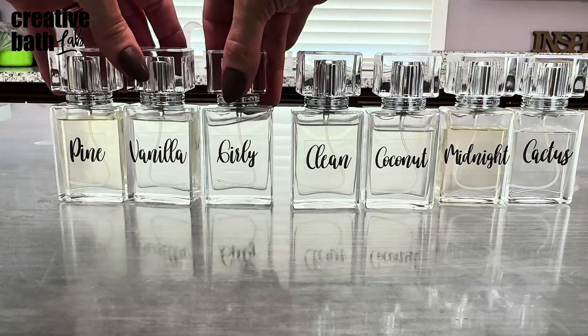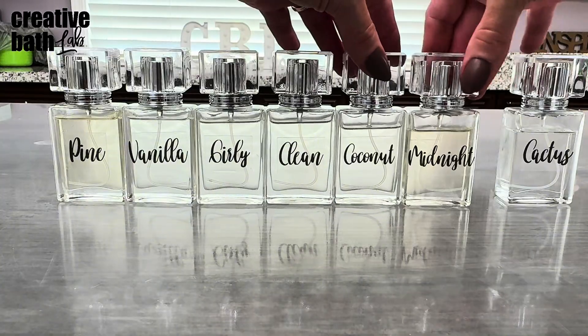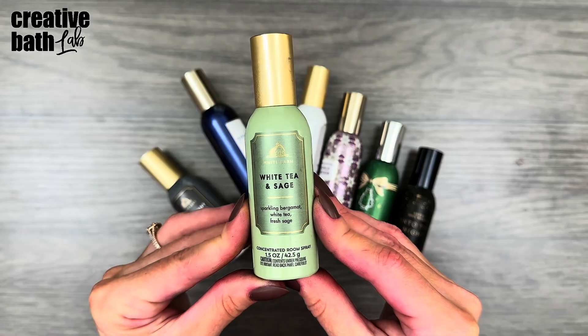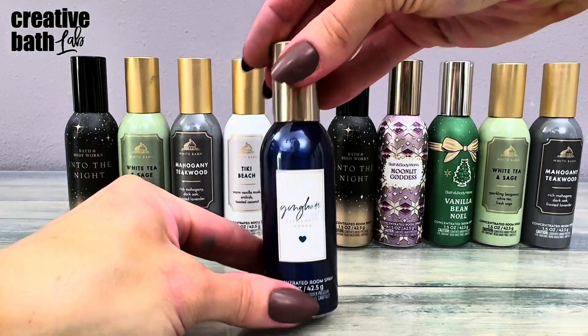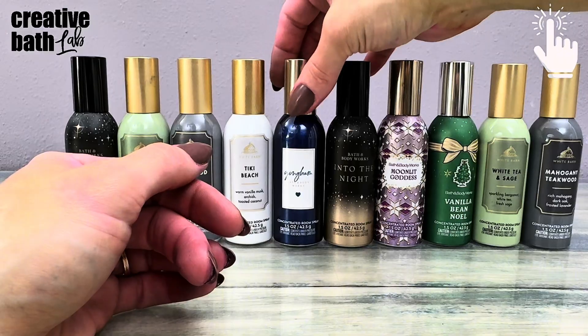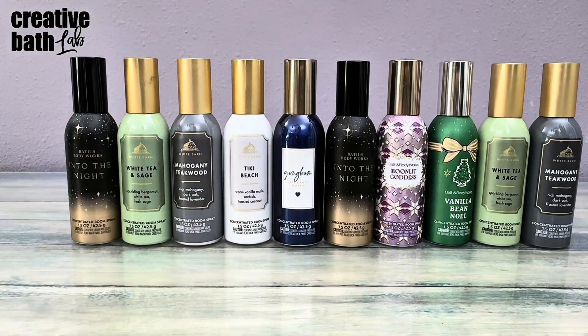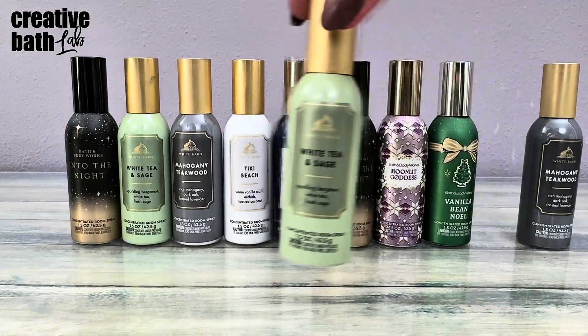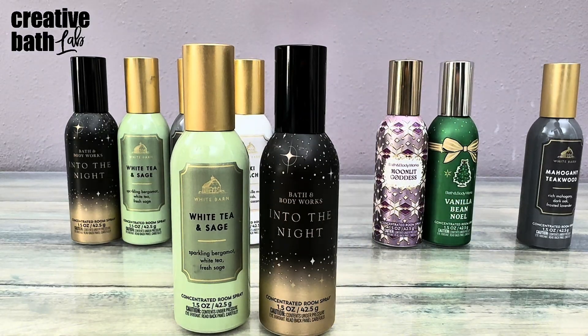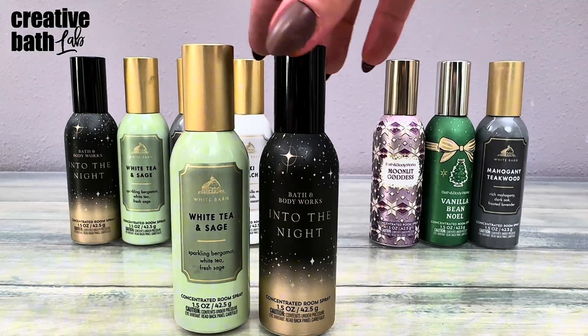It's a bold statement to make, I know, but my room spray rivals any professional room spray on the market. I love home scenting like candles, diffusers, potpourri, etc. If you do too, check out my playlist, home scenting. I fell down a room spray rabbit hole and that's where I've been living for three weeks, researching and experimenting like a crazy person. I've learned so much.